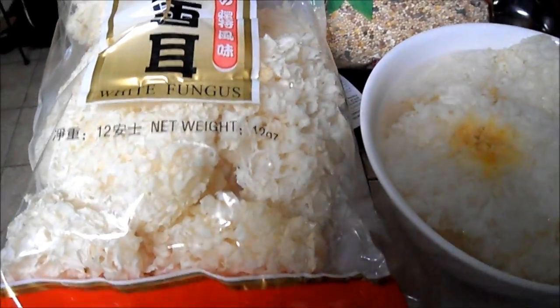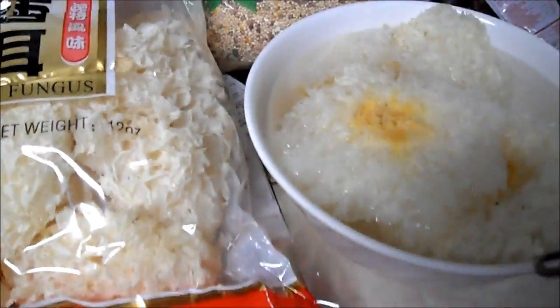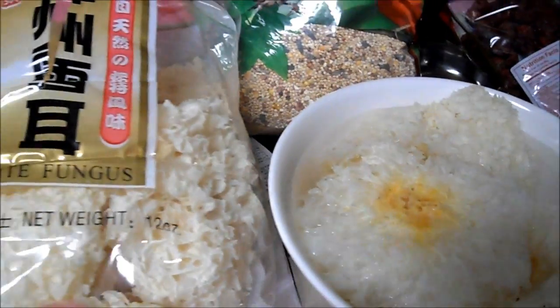So I'm attempting to make the white fungus dessert. It's one of my favorite desserts and it's really healthy for the skin.